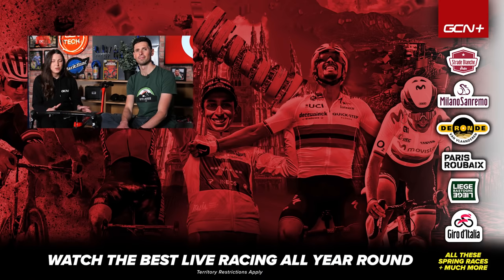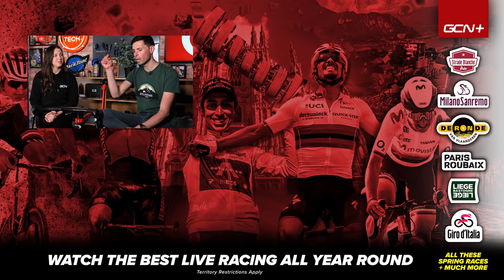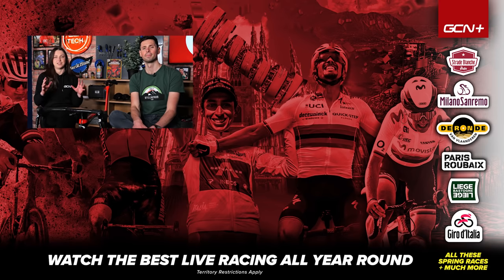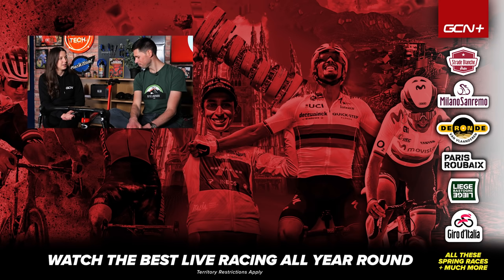I hope some of these tips have helped you avoid destroying your bike on the indoor trainer. Let us know in the comments section below if you have any tips or tricks of your own to help keep your bike safe on the trainer. Whilst you're down there, let us know what has been your biggest disaster whilst training indoors. I've not really had any other than just giving up quite early.